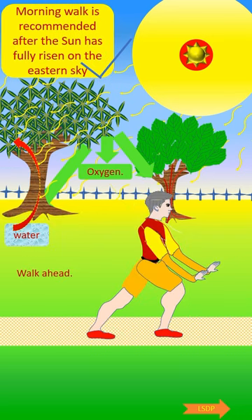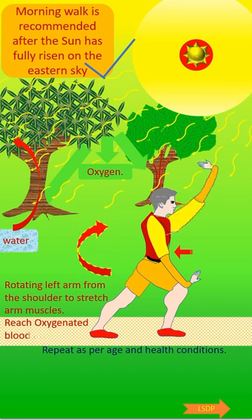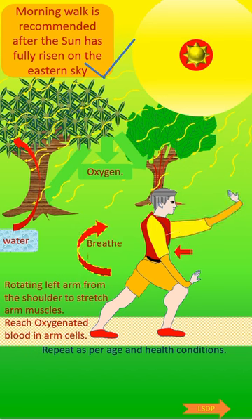Then walk ahead. Then rotating left arm from the shoulder to stretch arm muscles, detoxated blood in arm cells. Breathe in, breathe out.